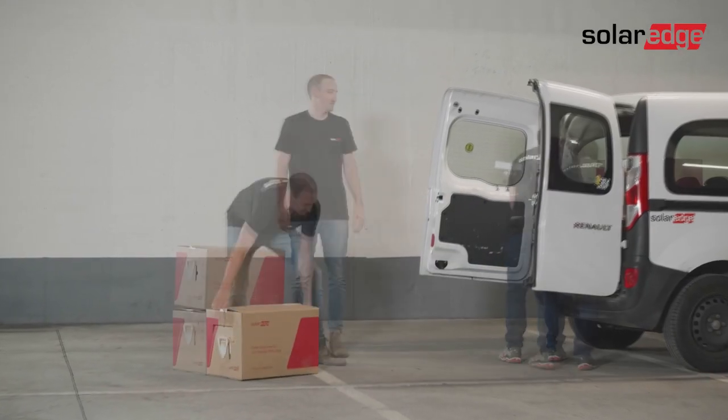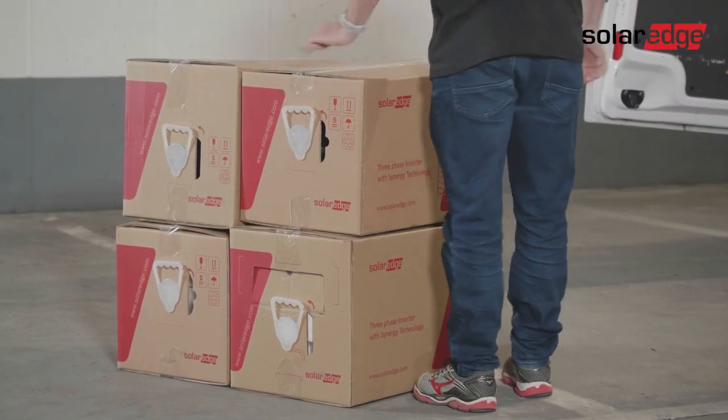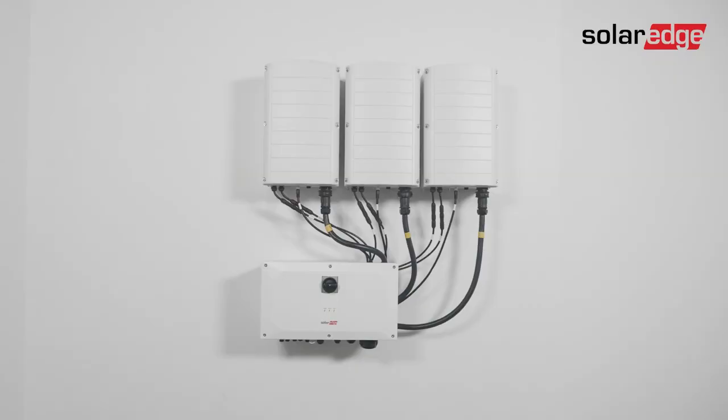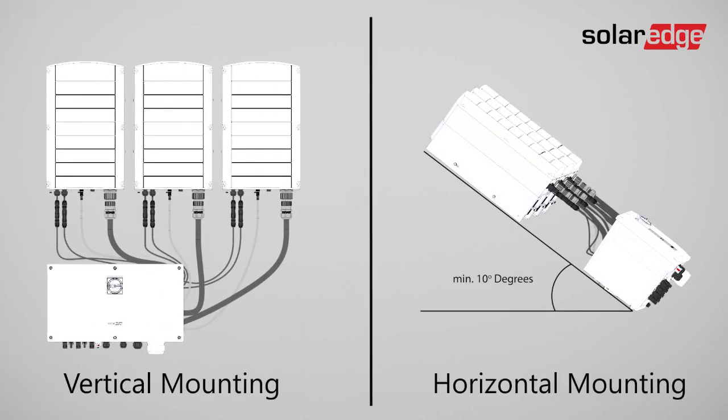This means that a two-person installation crew can easily carry the modular inverter components without requiring any heavy machinery. There are two ways to mount the inverter on a surface: vertically or horizontally.